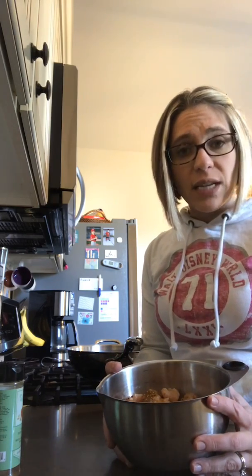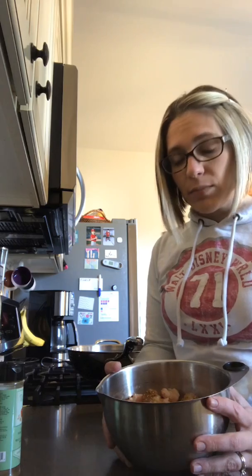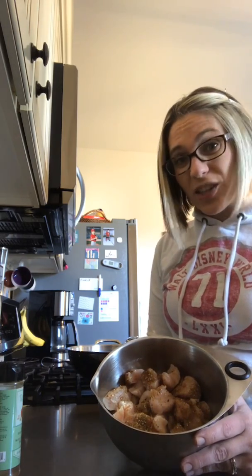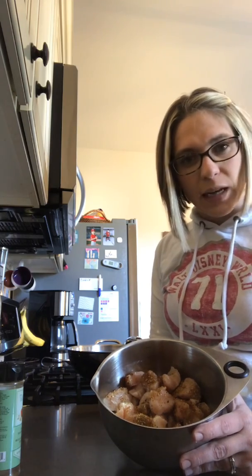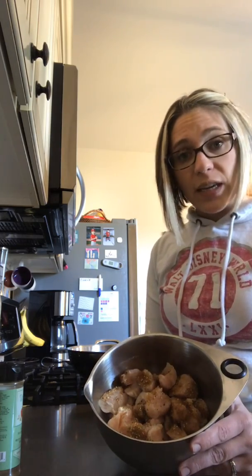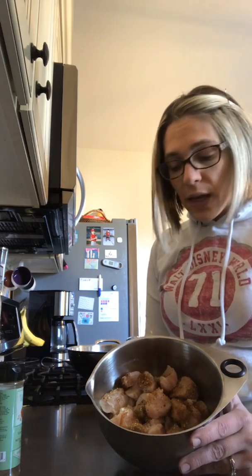Shrimp takes very little time and we almost want it just steamed, so I'm going to cook my chicken first, remove it, start sautéing my stir-fry vegetables — I just got a frozen bag of stir-fry vegetables — then add my shrimp and my chicken back in at the same time.